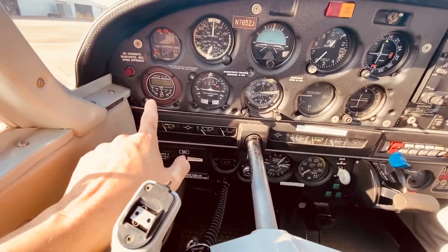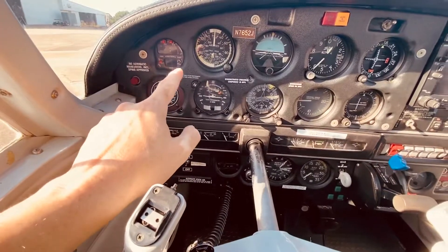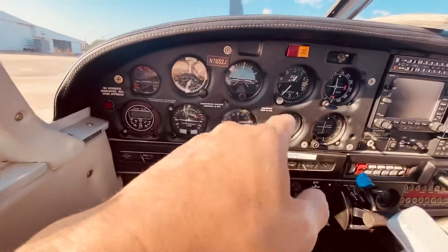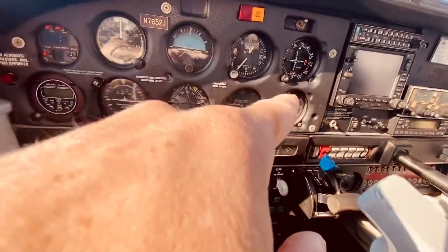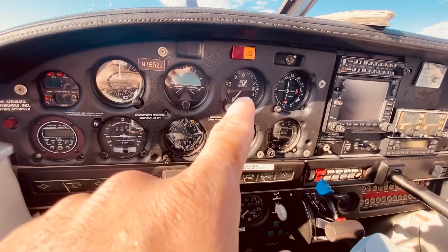This is the tachometer. This is airspeed. This is the turn indicator. This is another turn indicator. This is the direction. This is vertical speed.